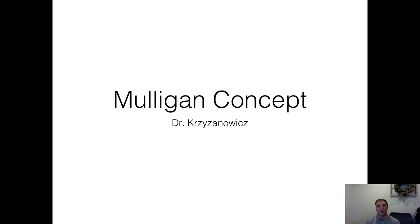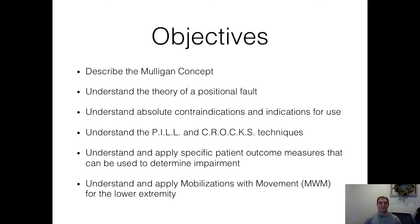Mulligan concept time. This is by far the manual therapy that I use the most. I used the Mulligan concept for my dissertation, collecting patient outcomes on dancers with patellofemoral pain syndrome. I looked at pain scale, patient specific functional scale — a zero to ten scale where closer to ten means you're doing better — and assessed if patients improved on everyday activities after treatment. So the Mulligan concept is definitely in my wheelhouse.